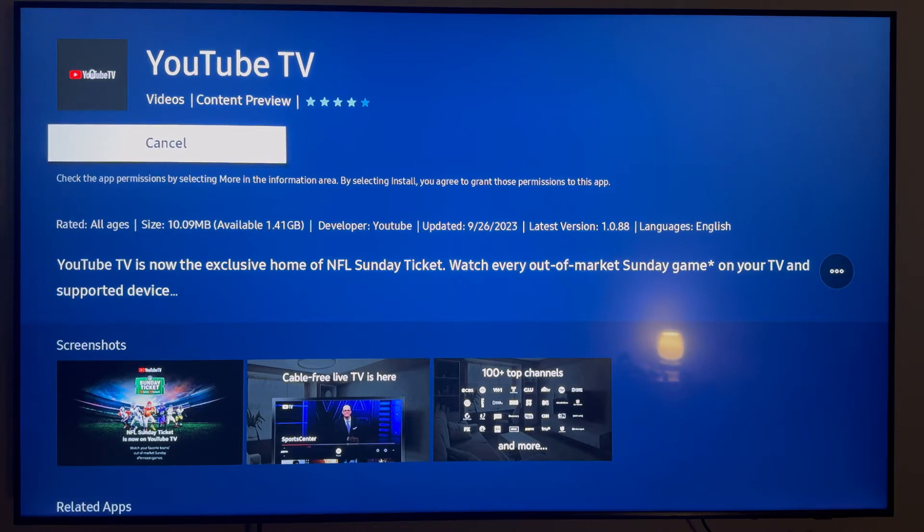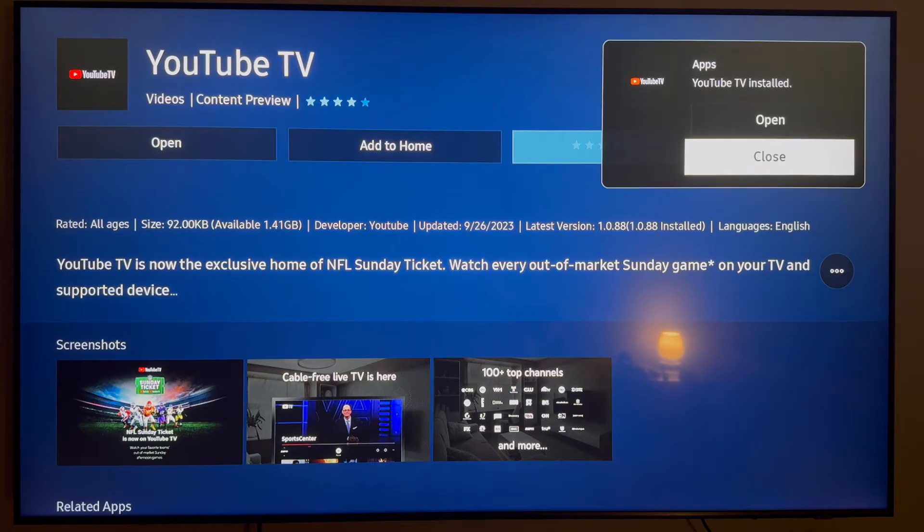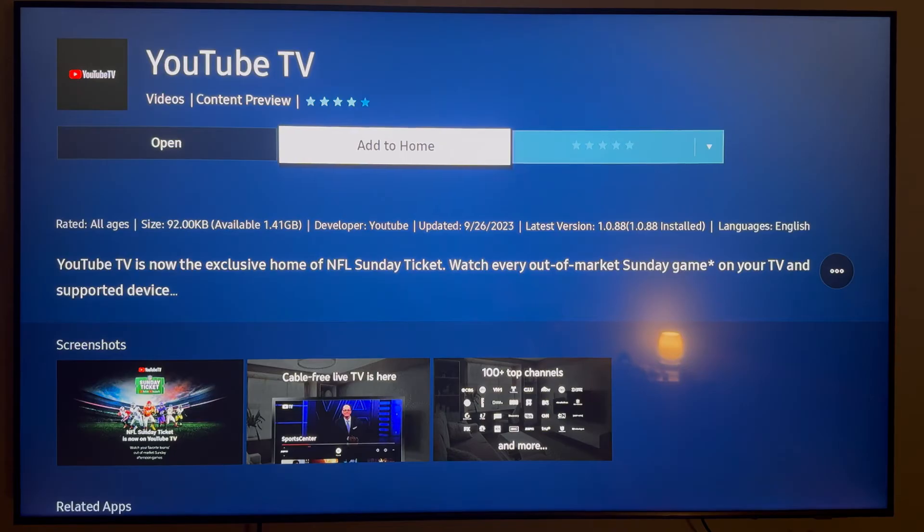Go ahead and select Install. It may take a few seconds to install, but once it's done, you're going to get a pop-up in the corner saying that it's installed and asking if you want to open the app. You actually want to go ahead and close out of this.